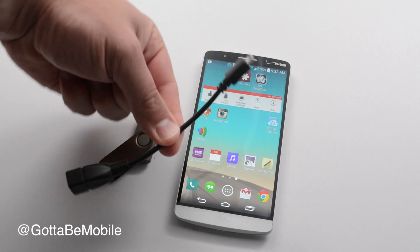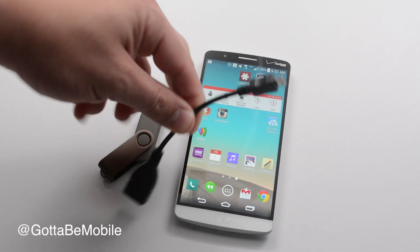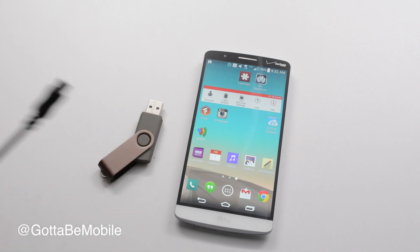First thing you'll need is a $2 USB OTG cable. This has a micro USB on one end and a full size USB on the other.